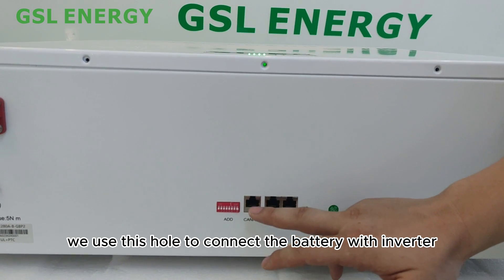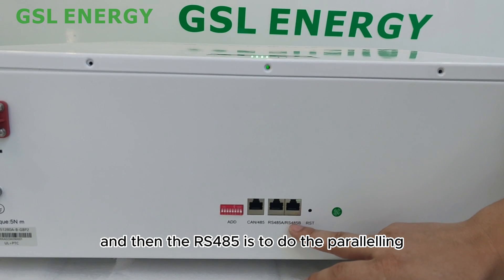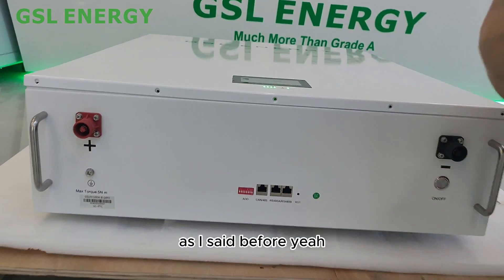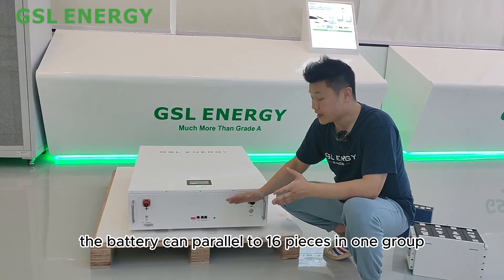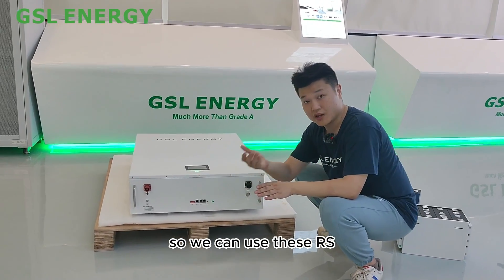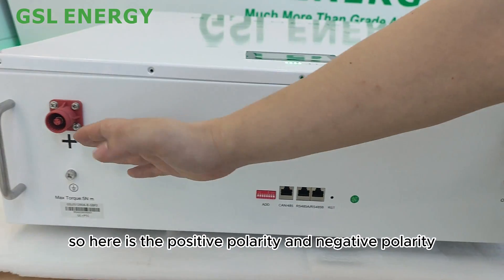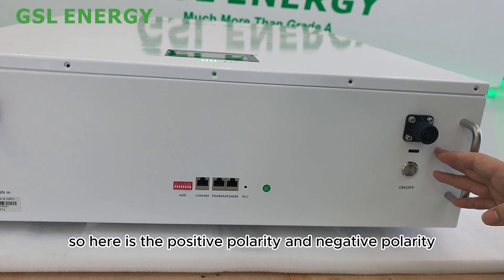The RS hole is used for paralleling the batteries. The battery can be paralleled up to 16 units, and we use this RS connection to parallel them. Here you can also see the positive polarity and negative polarity terminals.